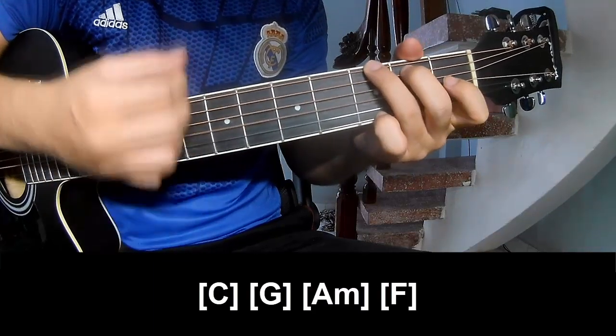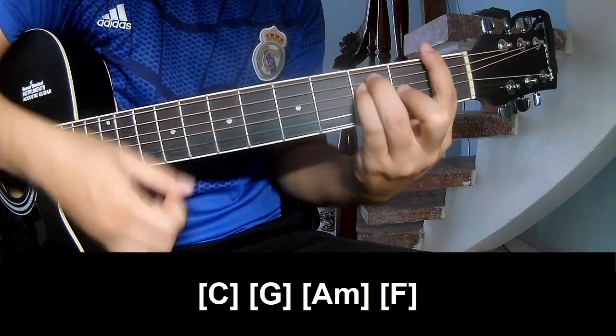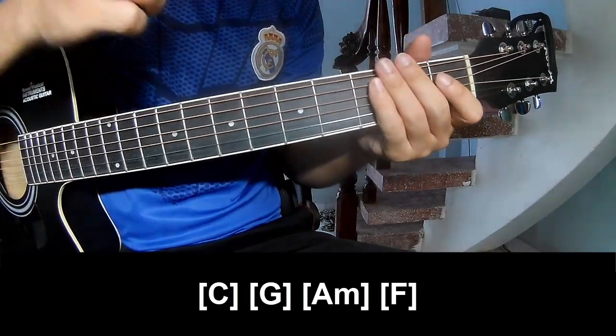And you play along C, G. And you hit this strumming the sound wave for dread. And you play chart A, M, A, M, F. And you hit this strumming the sound wave for dread.